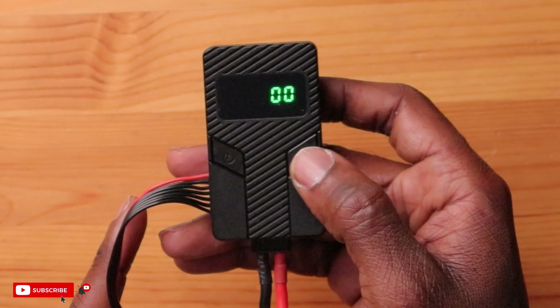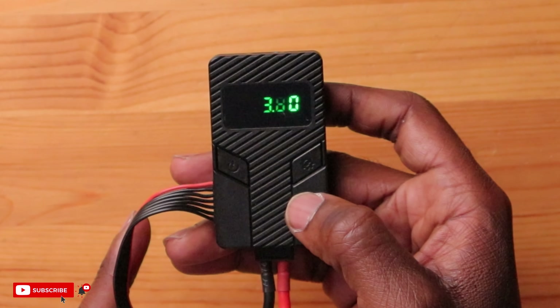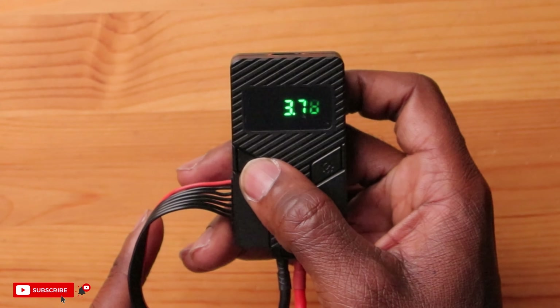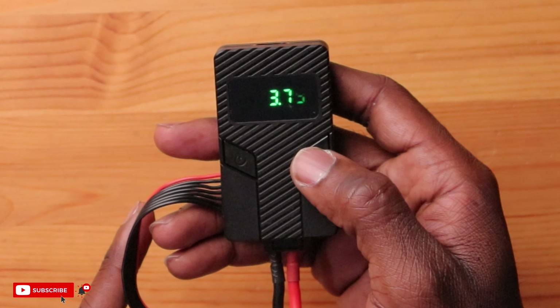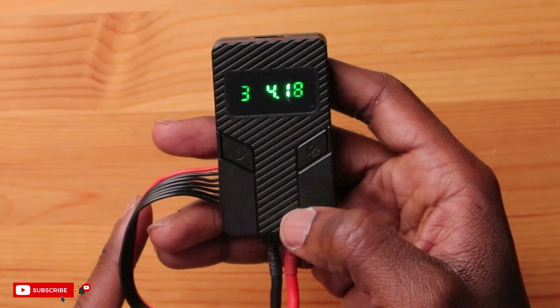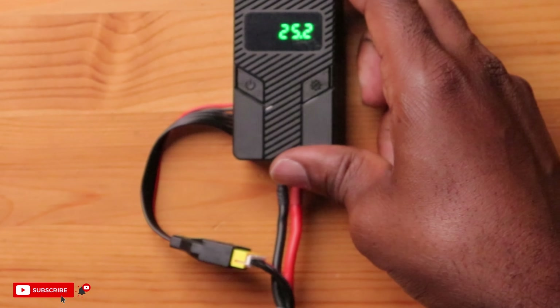If you want to set your minimum voltage on your battery, you can press and hold this gear wheel. Now it says 3.8 and it's flashing. You can increase or decrease this depending on what voltage you want the battery at. In this case, we do want to have it at 3.8 volts, so we'll select that, long press, and there we go — back to 25.2 volts.